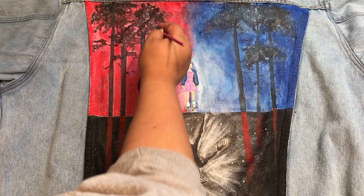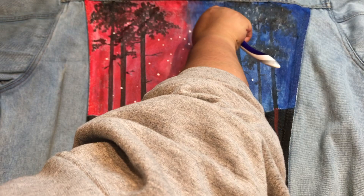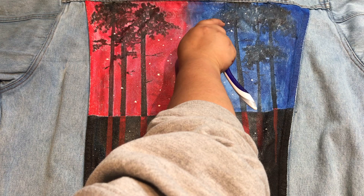Then I used a small paintbrush to dot in the snowflakes around Eleven, and this is the same method that I used for the Demogorgon. For the smaller splatters, I used my toothbrush and just flicked it all over around Eleven.